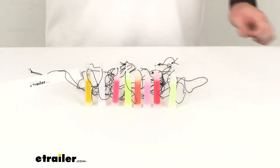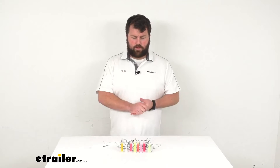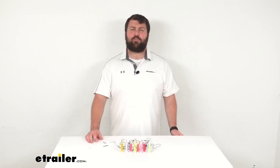So if you are looking for a variety of glow sticks, whether for a party or for your next camping trip, these are going to be a great option for you. That's going to complete our look for today. Again, I'm Michael with eTrailer.com. Thanks for watching.